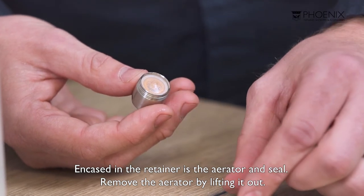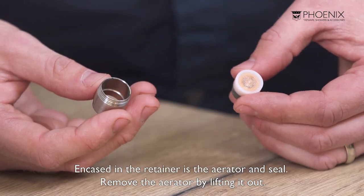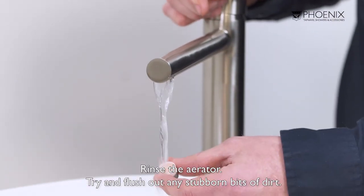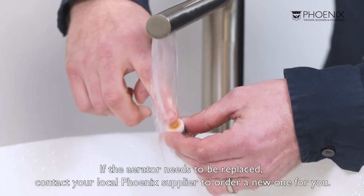Encased in the retainer, you'll find the aerator and seal. We can simply remove the aerator by lifting it out. Once the aerator is removed, we'll need to give it a good rinse. Try and flush out any stubborn bits of dirt.